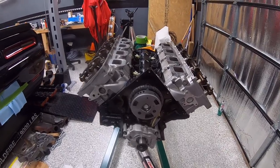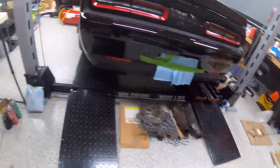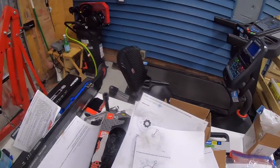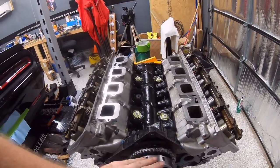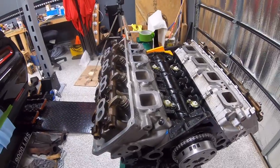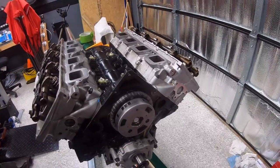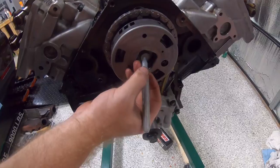Welcome back. We got our permanent bolt in place, got it torqued to 63 foot-pounds. We did put a little bit of blue Loctite on that bolt for extra insurance. I need to mark that with a silver Sharpie before I forget so that we know the back is done.